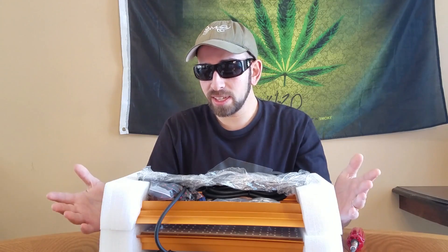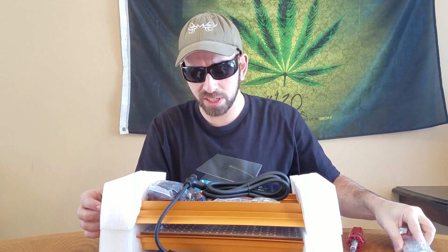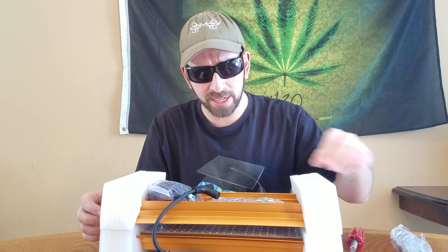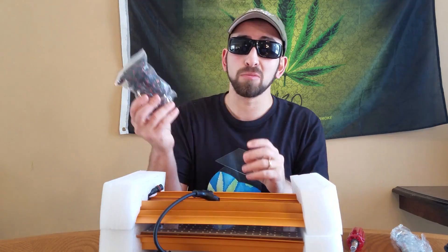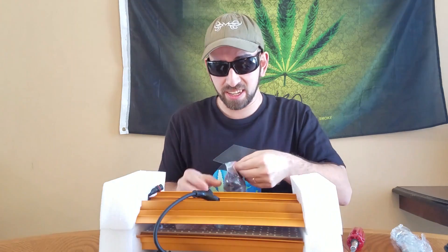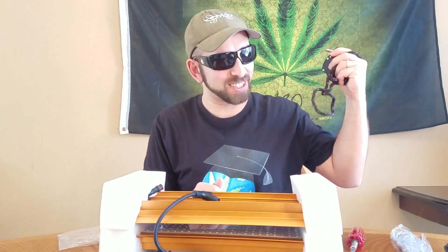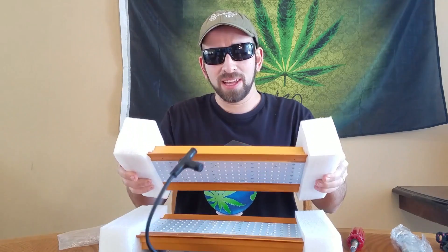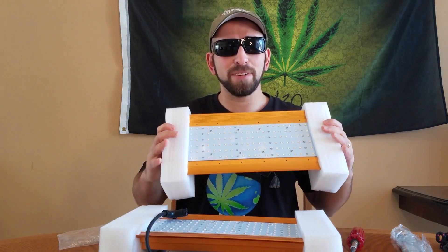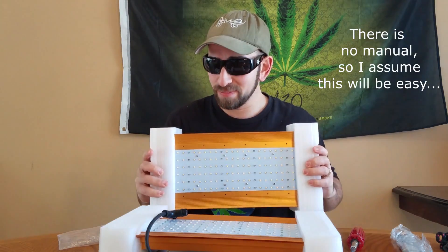It does come with the basics when you pull it out of the box — this is just to put it together. It has a power cord, it has some hangers, and it has a rope hanger — actually one of the nicer ones. I like these thicker rope hangers; these are the good ones, the ones you actually want to get. So it's cool that they include that.